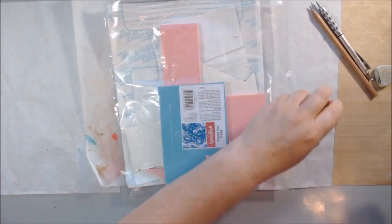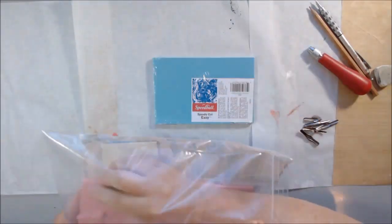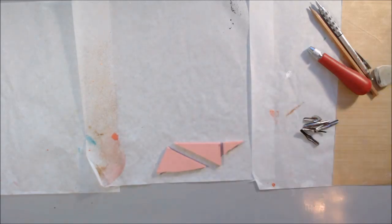Hi everyone, it's Shel C from PaperOcotilloStudio and today I have a video for stamp carving using the Speedball products.